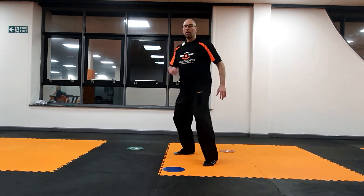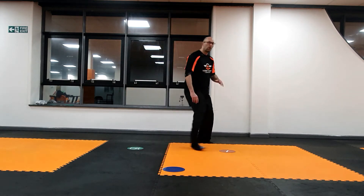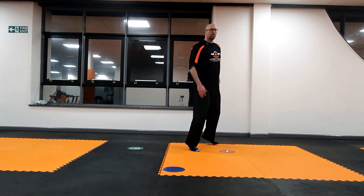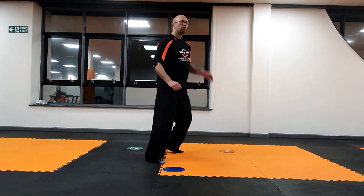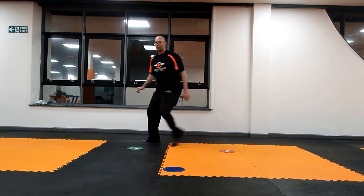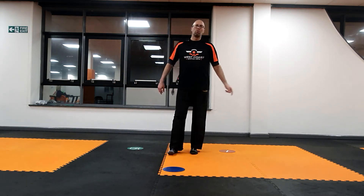You've got moving forwards, to the side. You can even have them changing stance when they get more experienced. When you say a colour — green, changing stance, red, changing stance, blue, red, green, changing stance — you can start to level it up by getting the kids to change stance when they go to different spots.